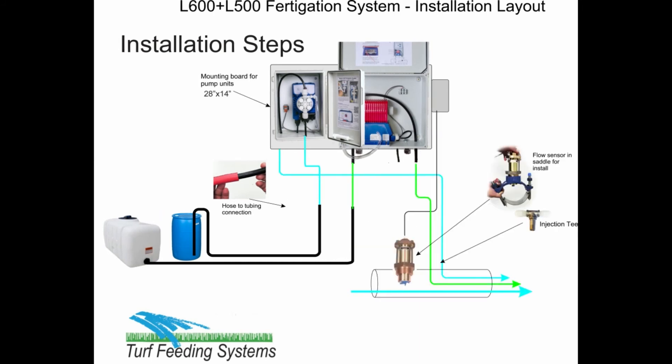Calculate the injection rate using the QR code to open the YouTube video. Follow the steps to determine the pump rate. Set the pumps and mark the tank and run irrigation. After the irrigation, check the tank level to determine if you hit your fertilizer target. If you are low, then increase the pump rate and run another irrigation.